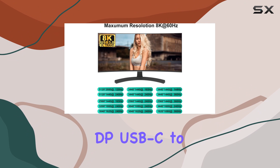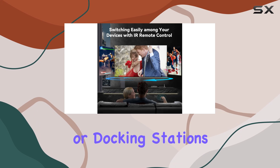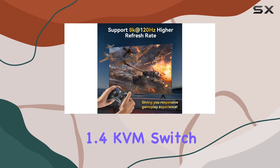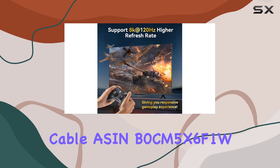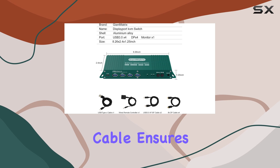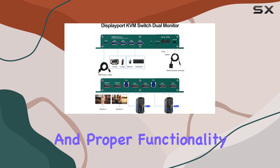If you're using adapters — especially for Type-C to DP, USB-C to DP, Thunderbolt, or docking stations — you will need to purchase the additional Type-C to DP 1.4 KVM switch cable (ASIN: B0CM5X6F1W). This specific cable ensures compatibility and proper functionality for these setups.